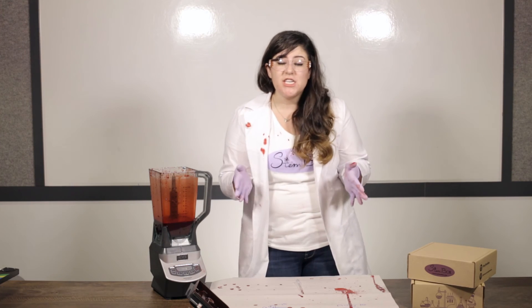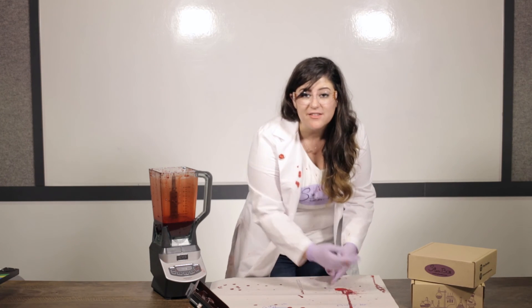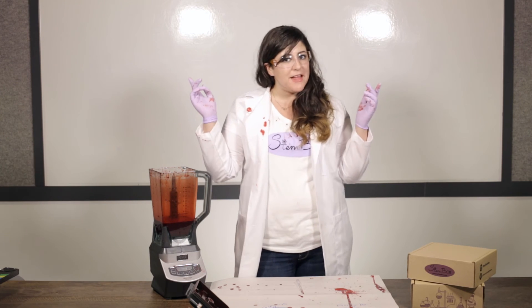As you're testing all of this, remember that every good scientist always records their data. You have a data sheet at home and we want to see what measurements you get for the varying diameters of these splatters and the varying heights that you've chosen. We can't wait to see your results — get back to us and let us know what you found and which blood splatter was your favorite.